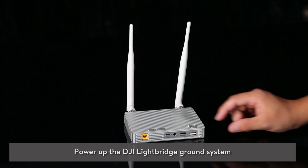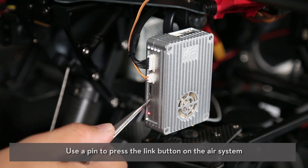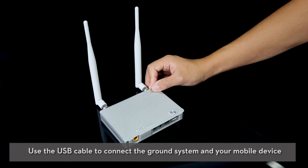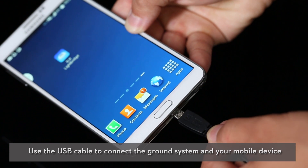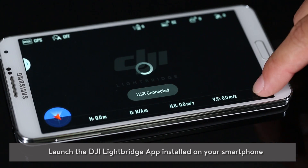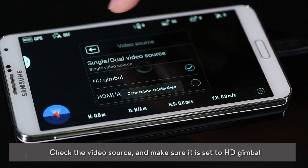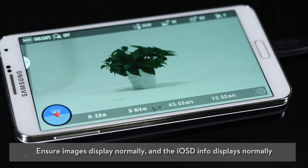Power up the DJI Lightbridge ground system. Use a pin to press the link button on the air system. Use the USB cable to connect the ground system to your mobile device. Launch the DJI Lightbridge app on your smartphone. Check the video source and make sure it is set to HD gimbal, and ensure images display normally and that the IOS D info displays normally.